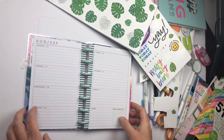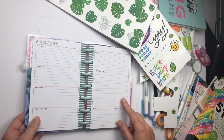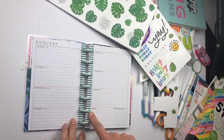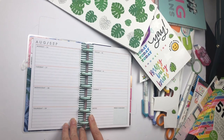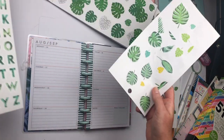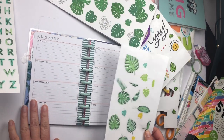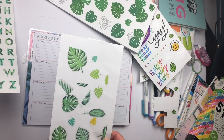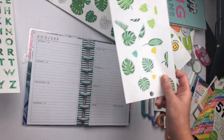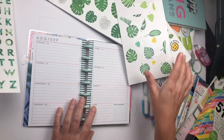Hey everyone, today I will be working with my mini horizontal planner. Since we have these green lines on the edge of these pages, I thought maybe we could use some palm trees and palm leaves and make a nice little spread that's very tropical to celebrate the last few days of summer.